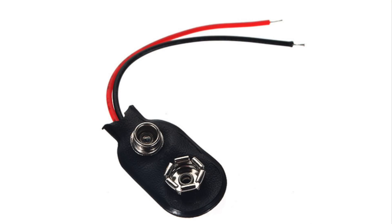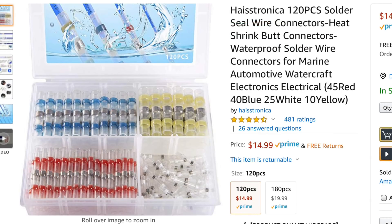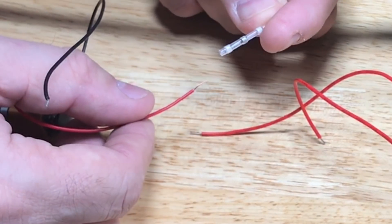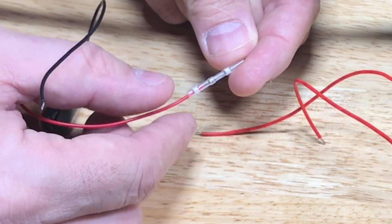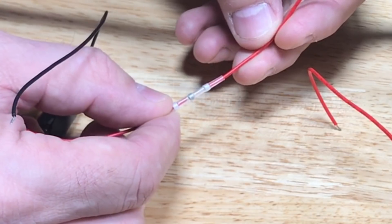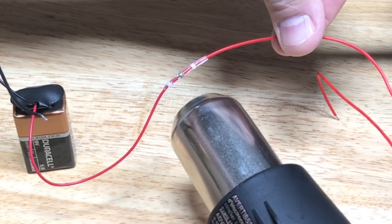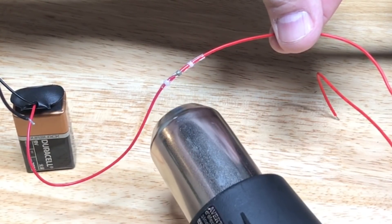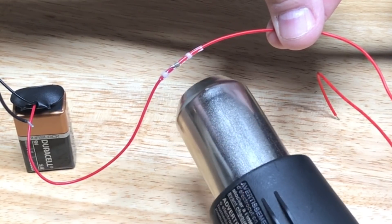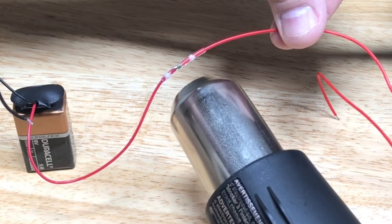Now I need to connect the 9-volt battery to that wire, and I'm going to do that with solder sleeves. I've used these in a previous video — they're basically shrink tubing with a solder blob in the center. You strip your two wires, put them to the halfway point so both wires are touching at the solder ring. Then you heat it up with a heat gun; it shrinks the outer portions around the wire to hold them, and then the solder starts to melt and solders the two wires together. So it's completely sealed and soldered — it's a great solution.